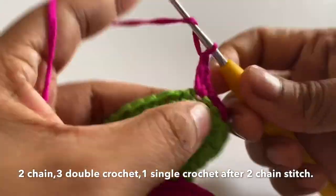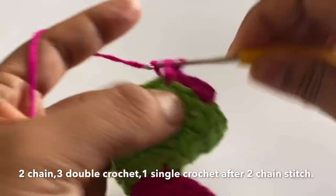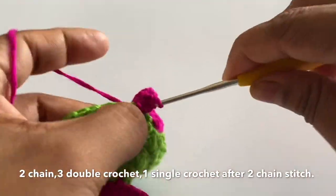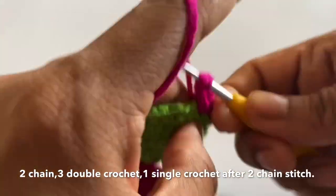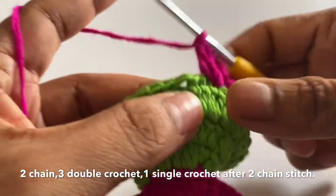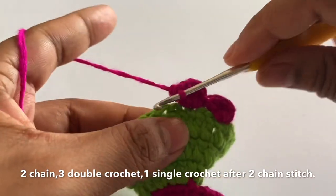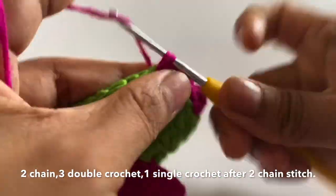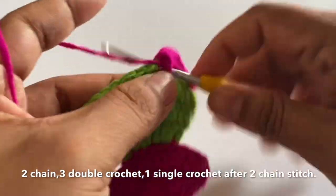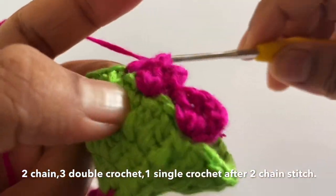So 3 double crochet stitches — tinti double crochet dee poh. Then again, going around — one, two — going around once, single crochet dee poh. Then two chain dee poh. Then again tinti double crochet dee poh.